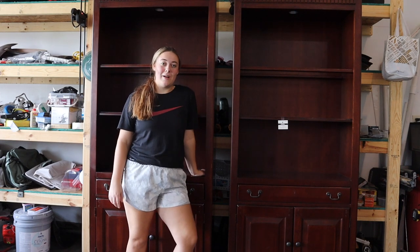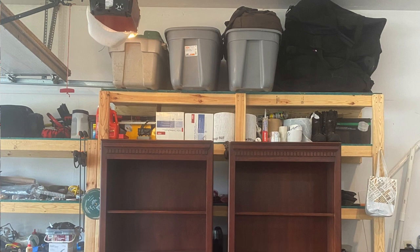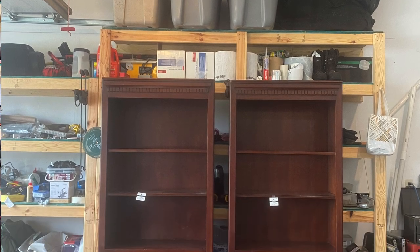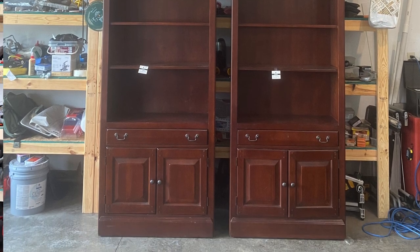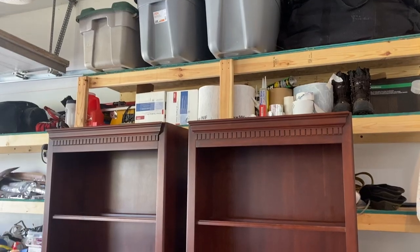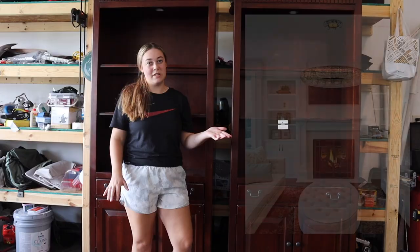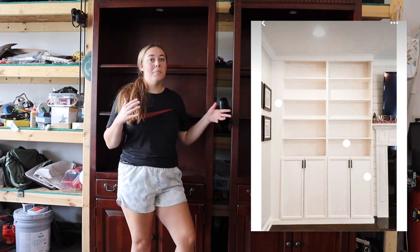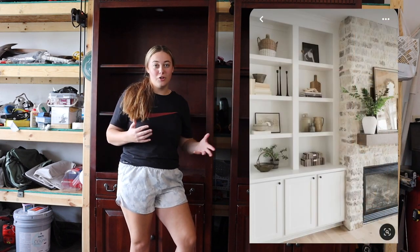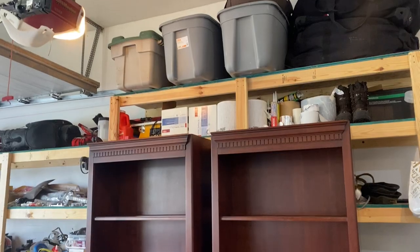Hello everyone! Welcome or welcome back to my YouTube channel. Today we're going to be making over these two identical bookshelves, and I'm pretty excited about these because these are the same shape and style of bookshelves that people are actually putting into their homes — those built-in style bookshelves. Now obviously these aren't going to be built-in, but these bookshelves could be a great alternative for those who don't have built-ins.